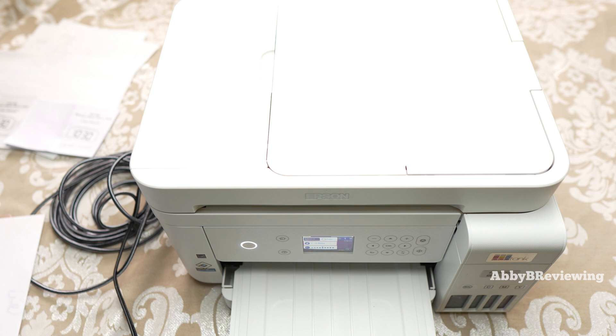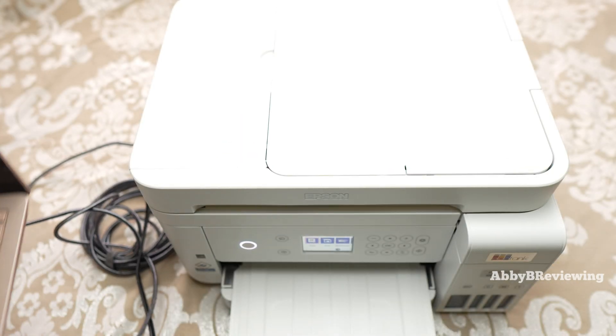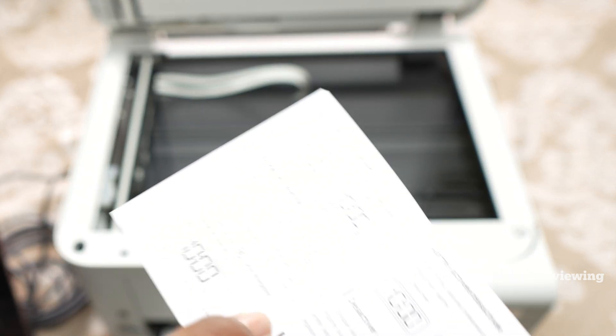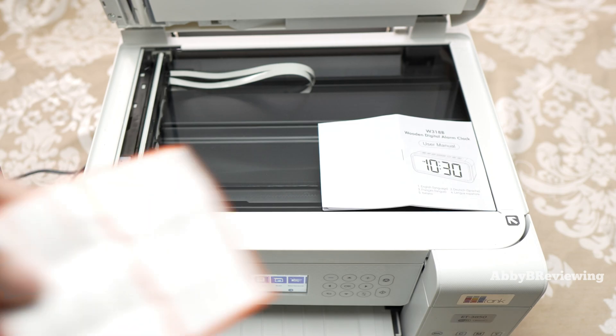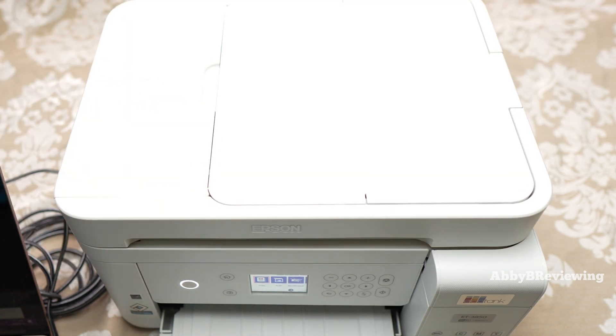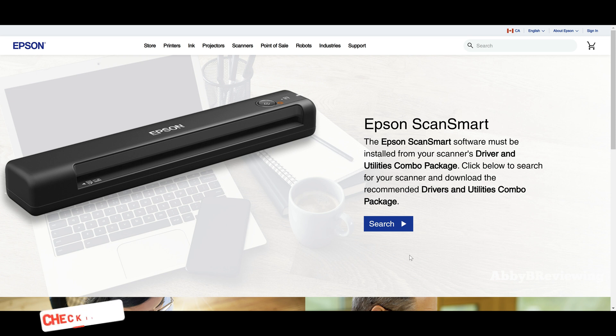Now I'm going to show you how to scan something and get that image onto your computer — and also onto your phone. First, connect the printer to your computer via USB. Take whatever document you want to scan; I'm using the manual plus a color item just to show a color example. Close the lid. If you don't have the scanning software on your computer, you need to download it first — use the link in the description to install the Epson Scan 2 software.